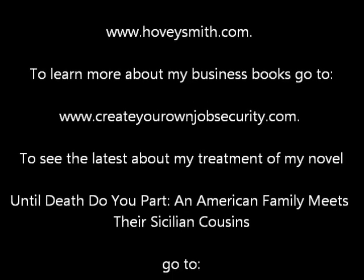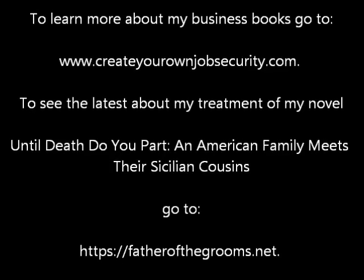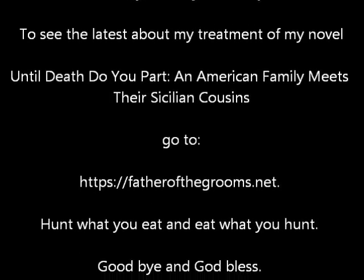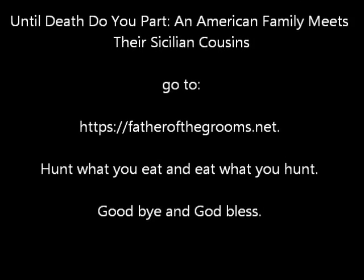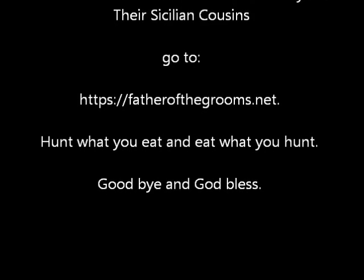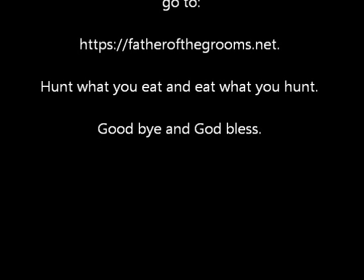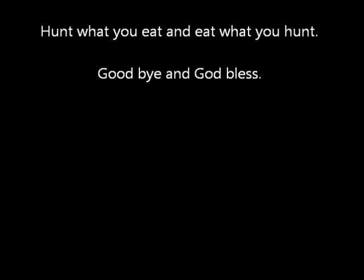For more information on my books, blogs, and nearly 900 videos, go to www.hoveysmith.com. To learn more about my business books, go to www.createyourownjobsecurity.com. To see the latest about my novel, Until Death Do You Part, go to www.fatherthegrooms.net. Hunt what you eat, and eat what you hunt. Goodbye and God bless.